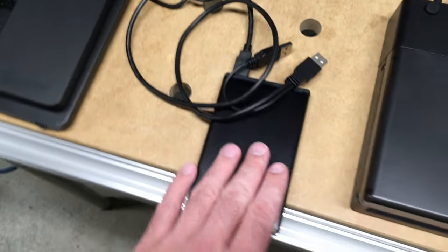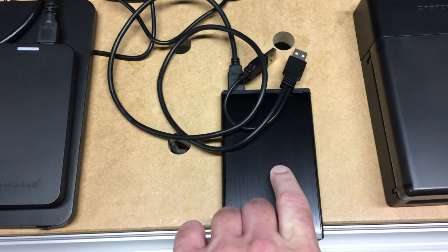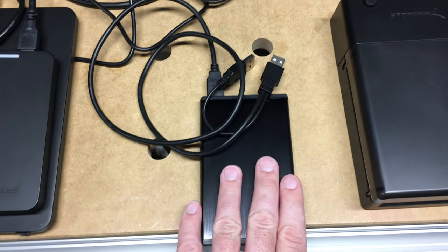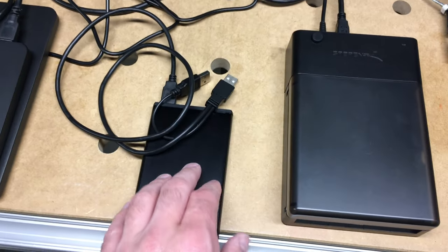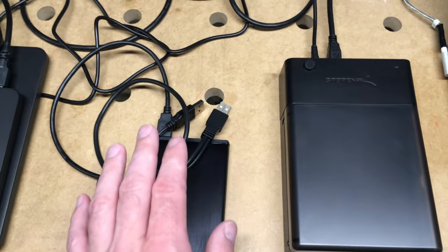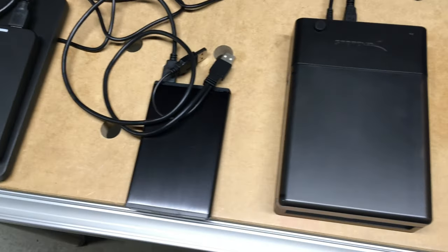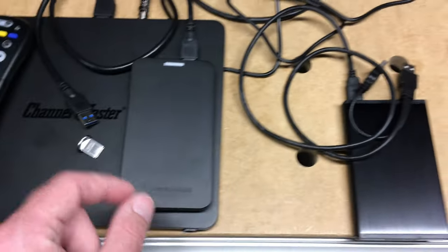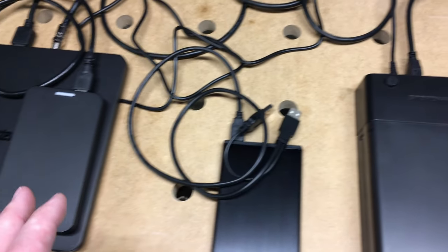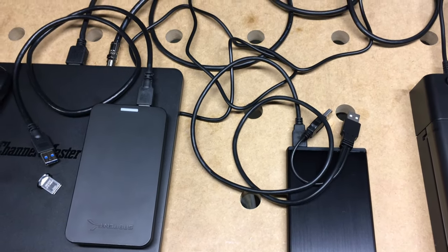I'll plug both of these in — I don't know if it's going to need both but I'm not going to be using both ports. Inside of this I actually have a 256 gigabyte SSD for my testing. I'll eventually put a Western Digital one terabyte red drive in here, but for testing I'm going to use this SSD. So I'll get all this hooked up and then we'll get into the interface and go over the setup.